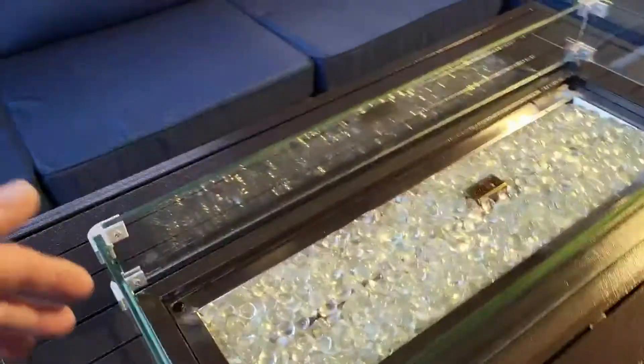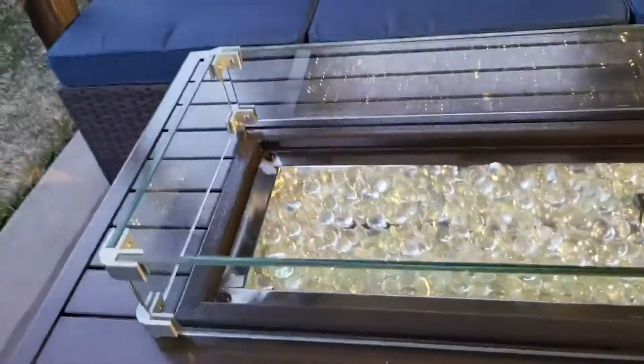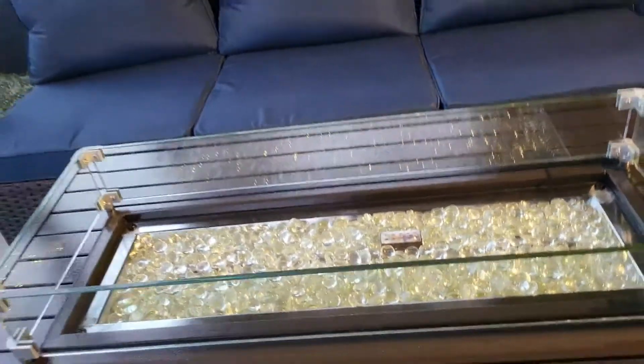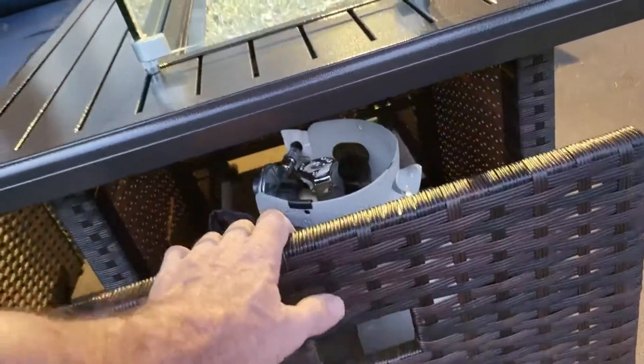The flame is beautiful as it comes across. I'll do a night video to let you see that. The glass bar comes all the way across and has its own feet, so it's sitting up keeping the wind away from the flame — and it does a really good job of it. This one is much better than a previous one I had.